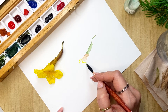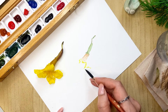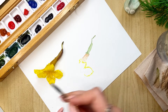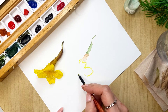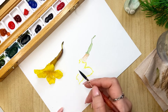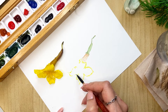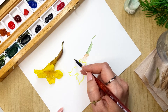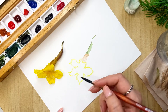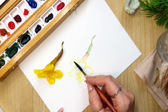The petals go in a heart shape like this. First we'll just randomly draw the shape of the petals, then the last one here, and one more like this.